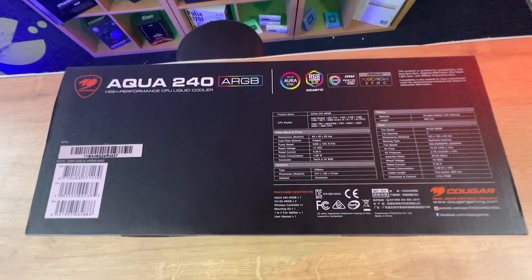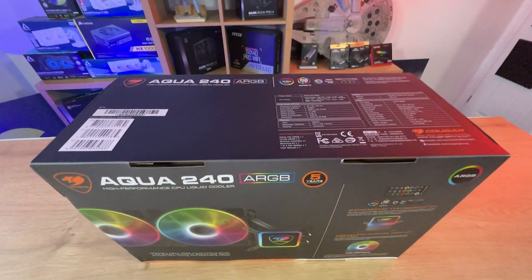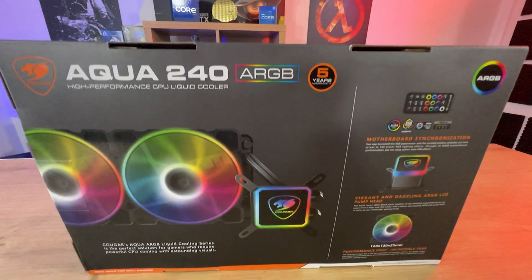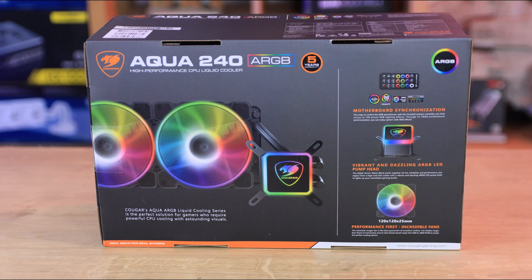On the side of the box it tells you the specifications and what sockets it works with. On the back of the box it tells you about the controller and the motherboard synchronisation, as well as the vibrant ARGB lighting and some performance information about the fan.